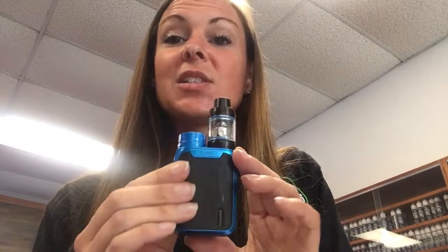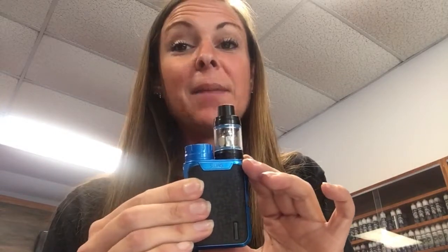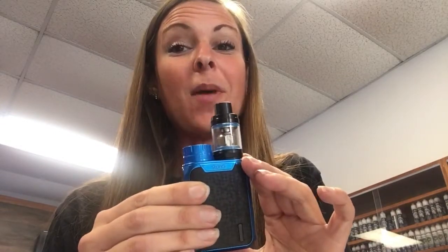And to lock this, you hold the mode button and press down and it'll lock your resistance. So everybody come out and see me at Mad Vapes in Belmont and try out our swag kit.